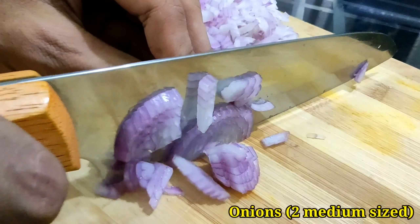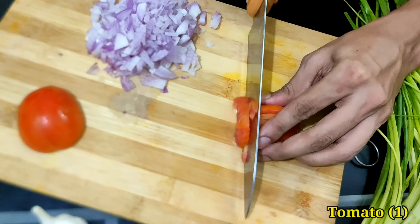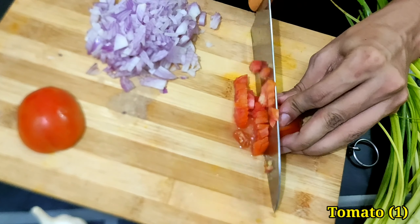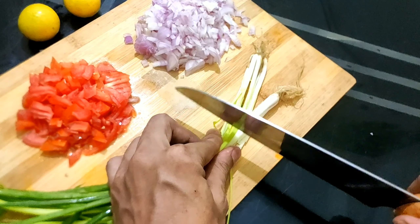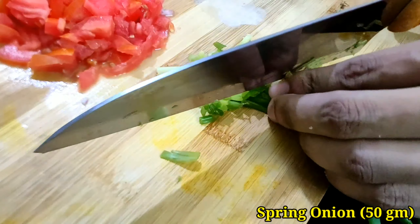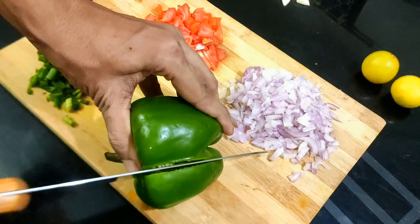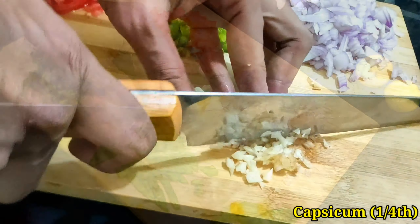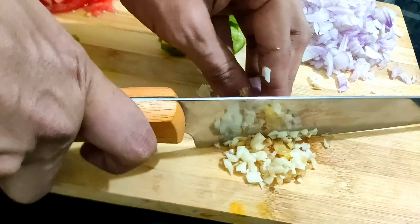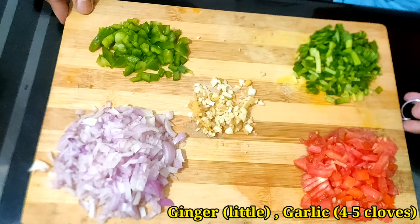Two medium-sized onions finely chopped, one tomato finely chopped, some spring onions — this dish can be a great starter and also complements very well with Indian paratha or roti. One fourth of a capsicum; you can also use red and yellow bell pepper to bring more vibrancy into the dish. Some ginger and four to five cloves of garlic, finely chopped. So we are ready with all the ingredients required to start cooking.